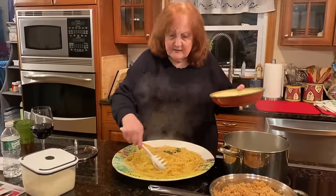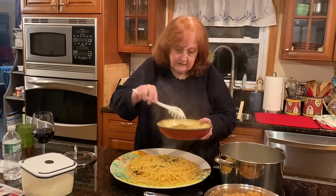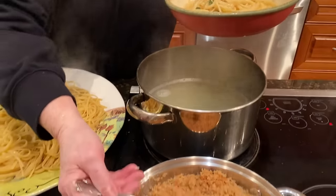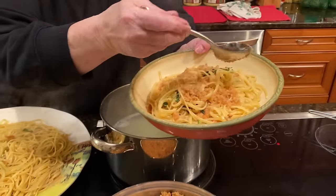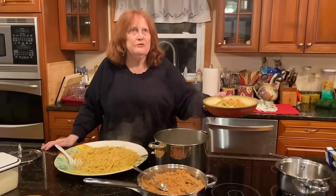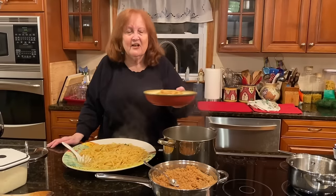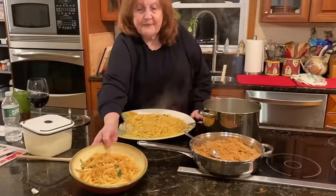So I'm going to take some for my dish. Some people don't like the breadcrumbs on it, but I love the breadcrumbs on it. That's plenty for me and beautiful. And then I take the breadcrumbs and sprinkle a little bit on top. And there you go. It's simple, easy, delicious — a great Friday night meal, especially during Lent. Lent is coming up. I hope you try it!